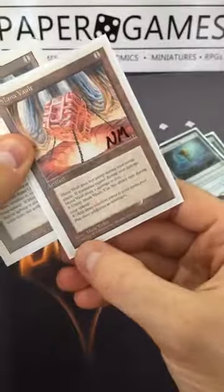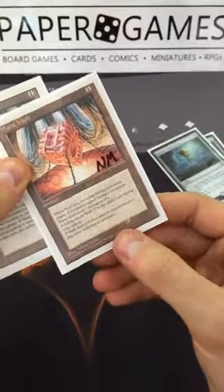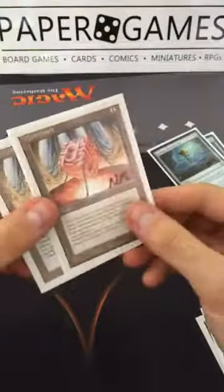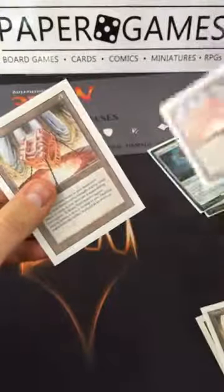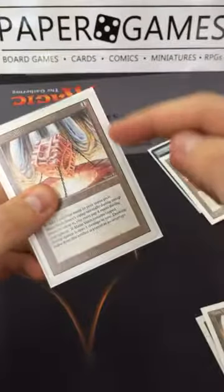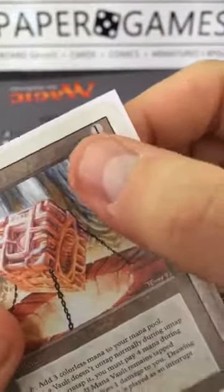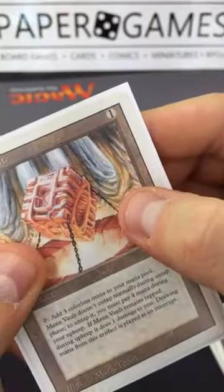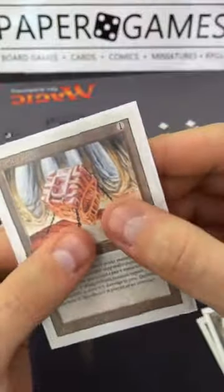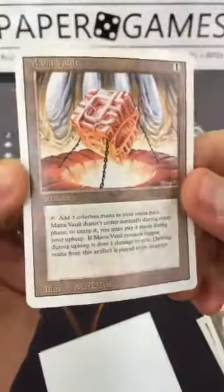This card is a Fourth Edition — you can tell because it doesn't have a symbol and it's white border. This one over here is Revised — it doesn't have dates, it's a white border, and this solid black line means it's Revised rather than Unlimited. Unlimited tends to command a higher price, so it's important to distinguish between the two.